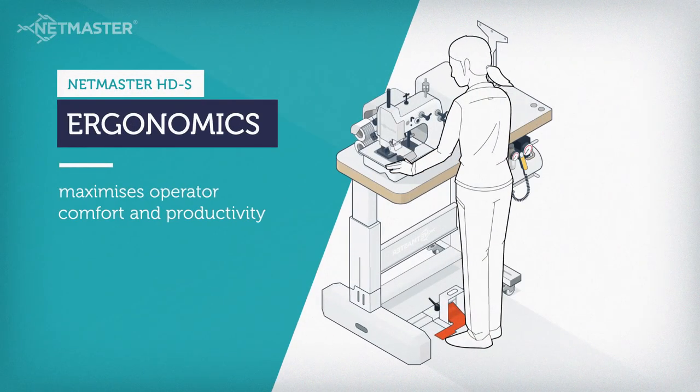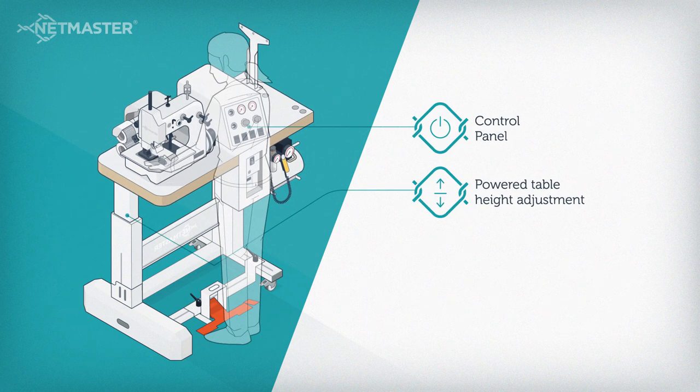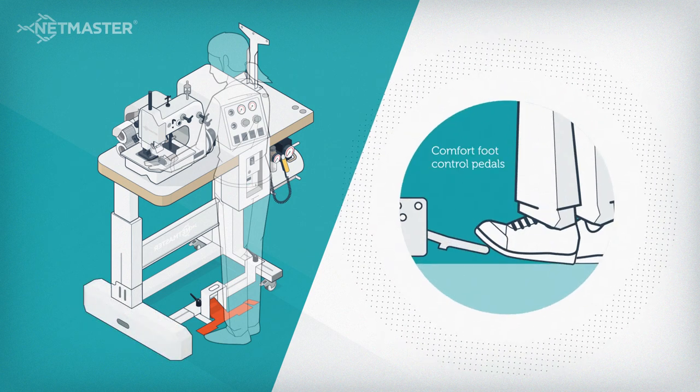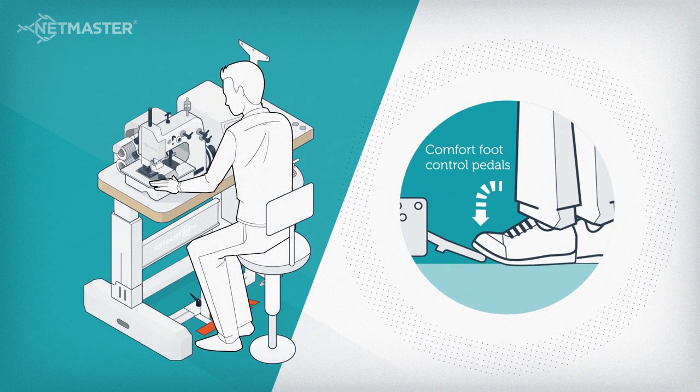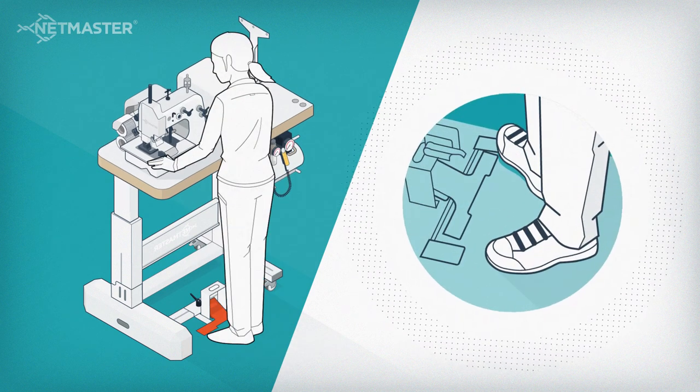The ergonomics of the NetMaster HDS maximizes operator comfort and productivity. The conveniently located control panel, powered table height adjustment, pedal position adjustment and comfort foot control pedals allow the operator to sit, lean or stand with their weight evenly distributed on both feet.